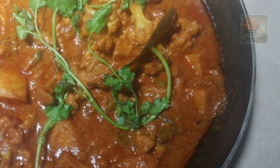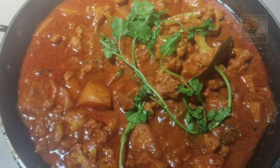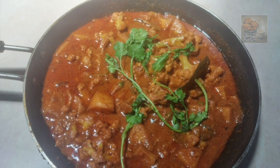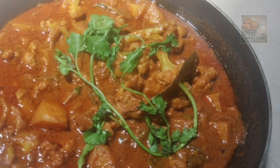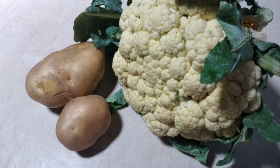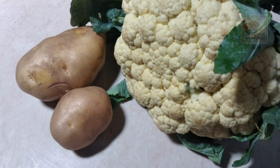If you want to see the next video, like, share, and comment. This is a cauliflower curry.